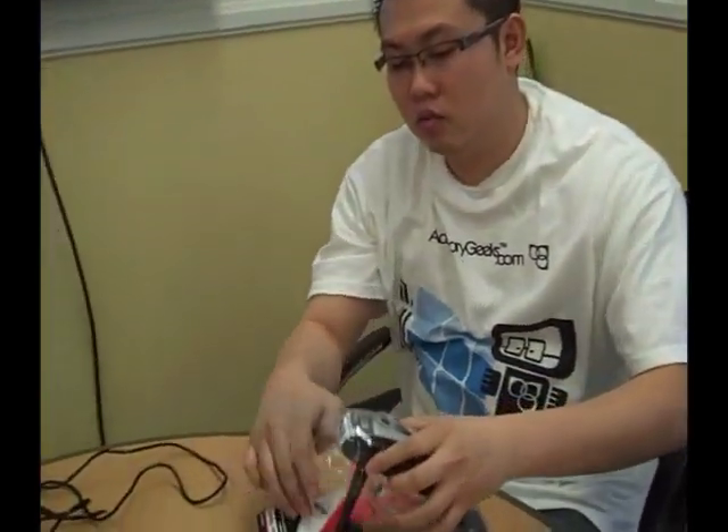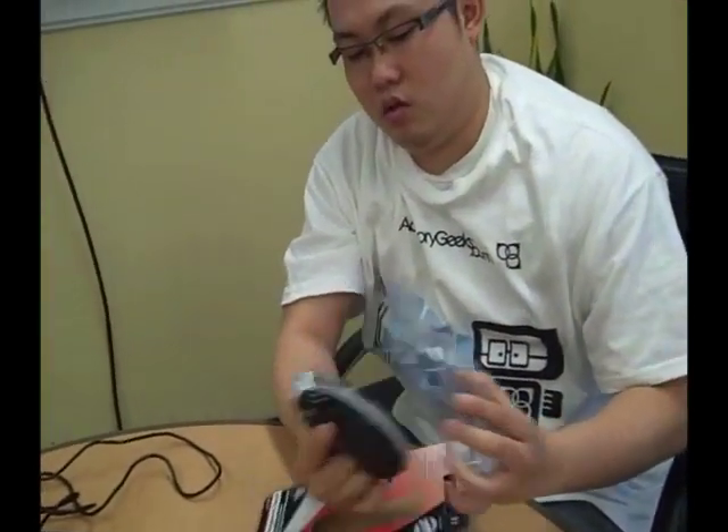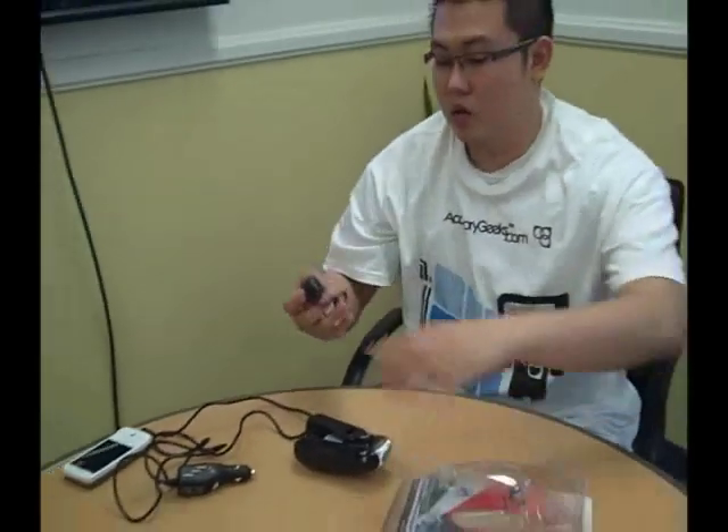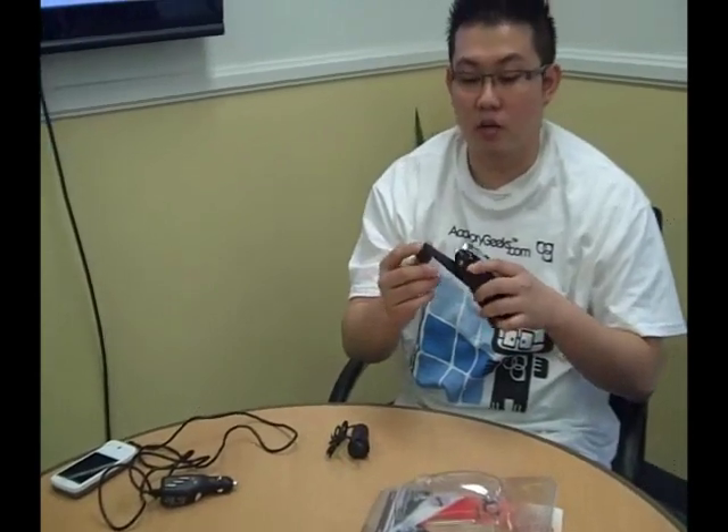I'm going to unbox this today. We already kind of cut the package to make time short. Basically, what it does is it gives you extra power when you need it in emergency cases — you're in a bomb shelter or something. Earthquake. What you do is you need to crack this old school style.